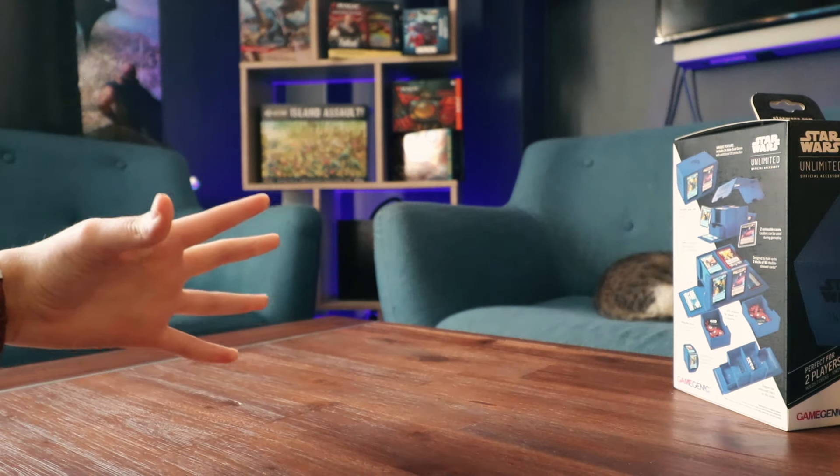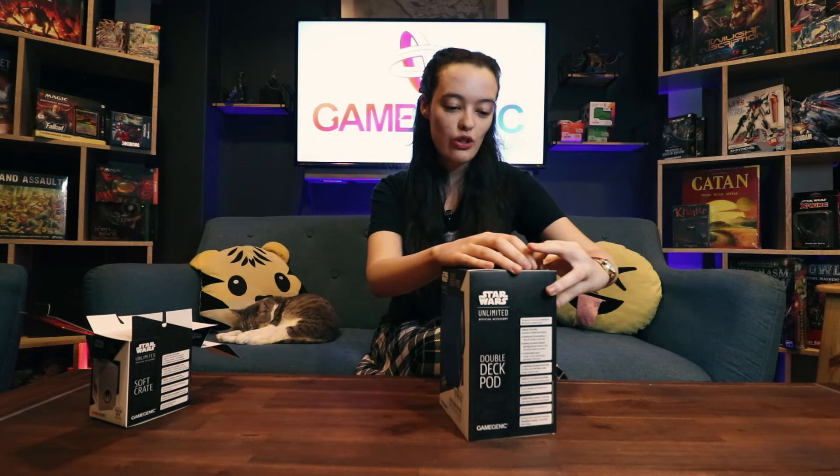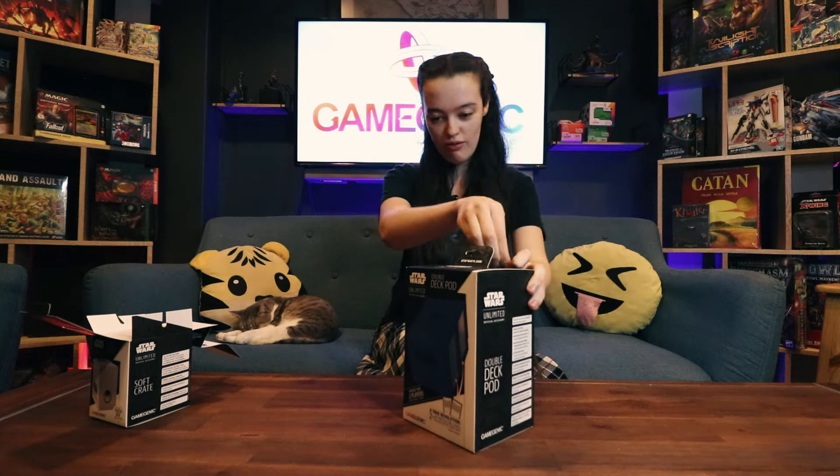Now let's move on to the bigger one. Now we get to the big guy — the Double Deck Pod. This is meant to hold two decks of Star Wars Unlimited.